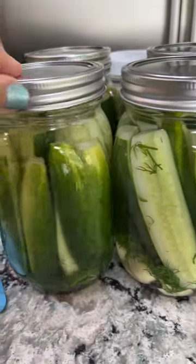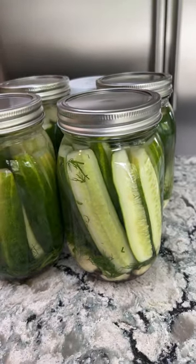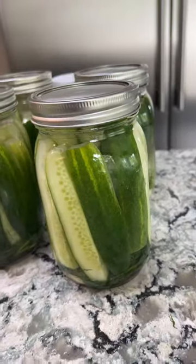I just made tons of pickles and a video for you guys answering all of your questions, and then obviously sharing the recipe once again. I just want everybody to be able to make their own homemade pickles.